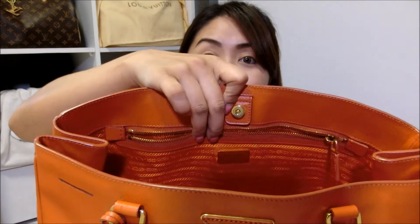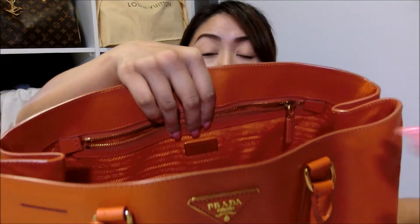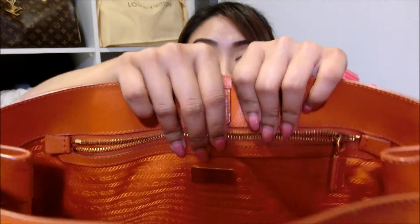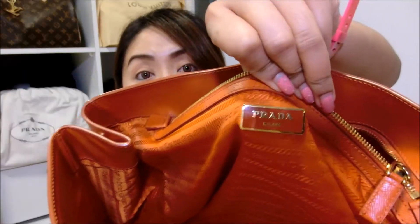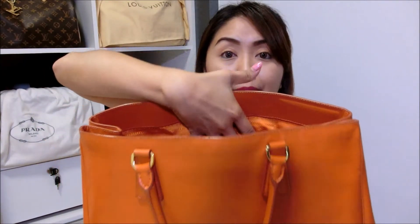In this bag, there are 2 inner pockets. One of the inner pockets has a zip, so if you have something very valuable, you may consider putting it in this inner pocket. In front of the pocket, it also has a small Prada Milano plate. The opposite side also has another slim pocket where you may put your cell phone or key pouch. For myself, I usually put my travel or transport pass there.